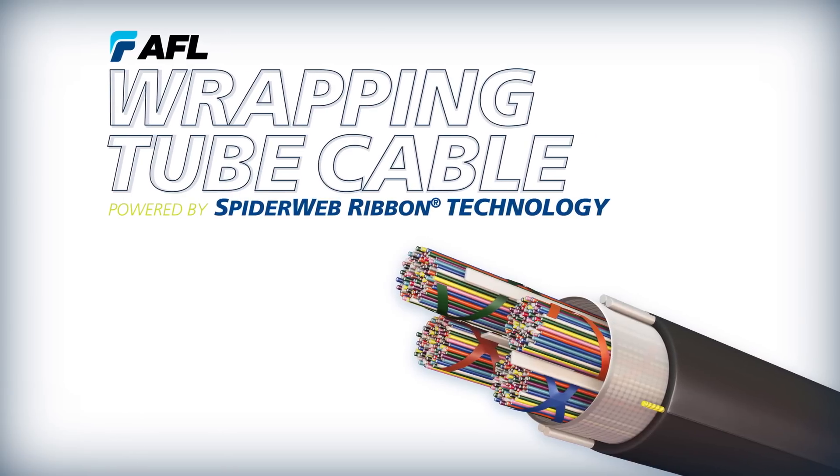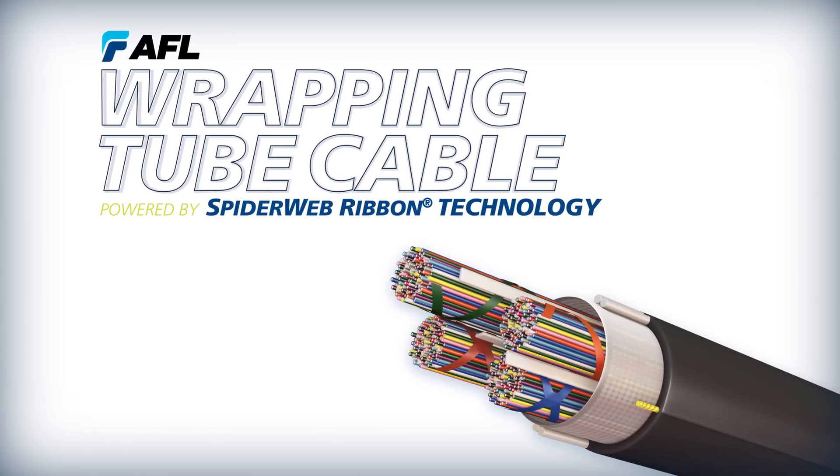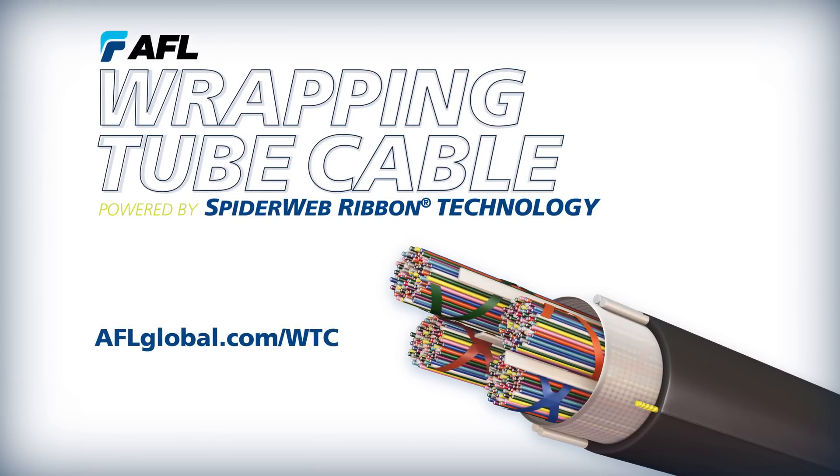Contact AFL to learn more about how Wrapping Tube Cable powered by Spiderweb Ribbon Technology can help you today.